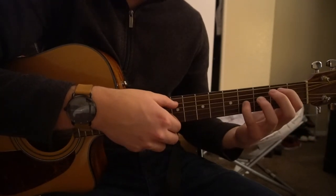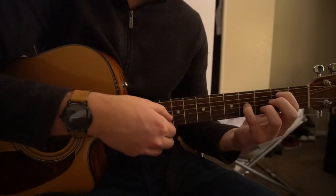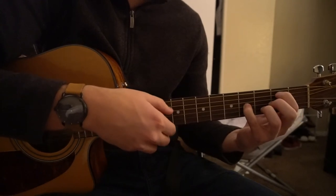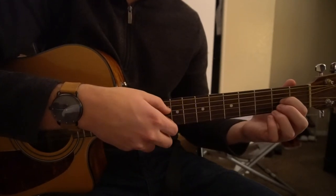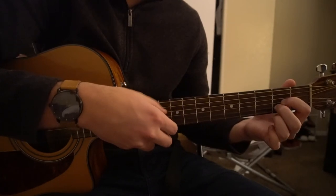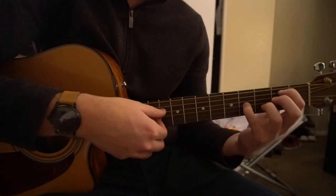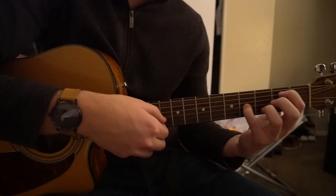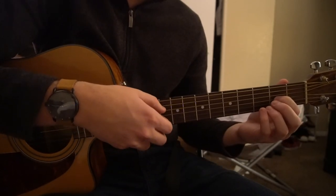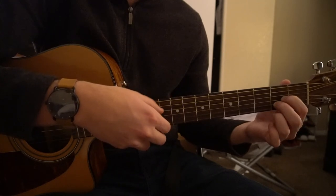So with those little subtleties in there, this is what it sounds like. One more time.